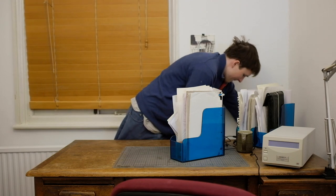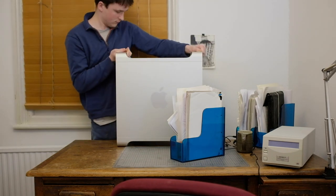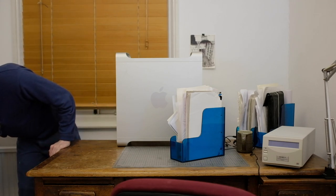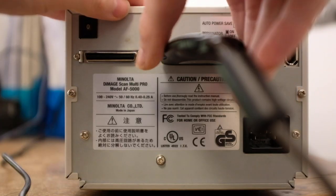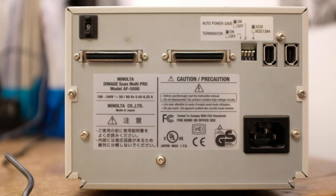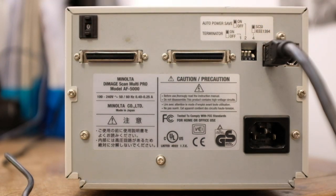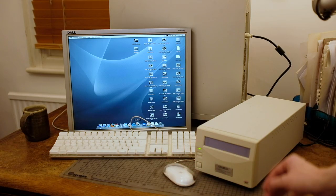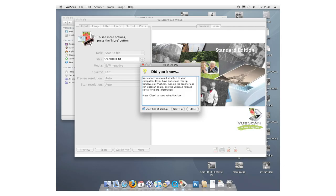My first thought was that I'd probably have better luck connecting my obsolete scanner with obsolete ports to an appropriate obsolete computer. So I brought out my old G5, which has a Firewire input. I unplug the SCSI USB adapter, plug in a Firewire cable, change the output DIP switch, and plug the Firewire cable into the machine. But as you can see, we get exactly the same message — ViewScan can't find a scanner.